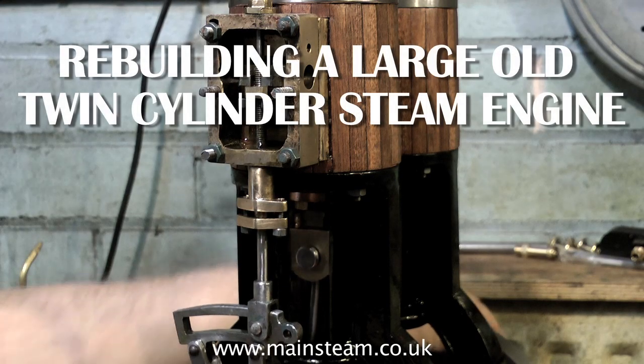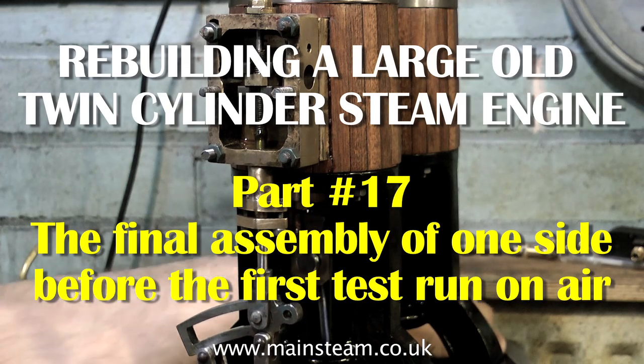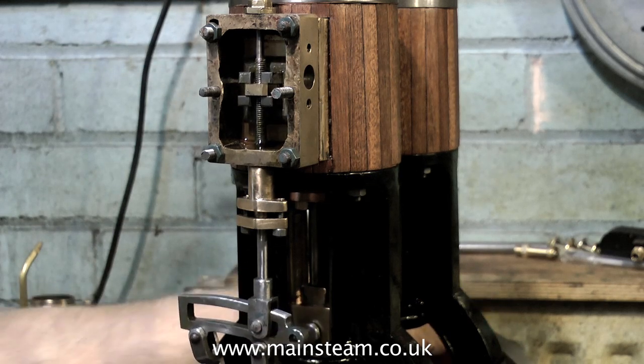Rebuilding a large old twin-cylinder steam engine, this is part 17 and it's the final assembly of one side before the first test run on compressed air. I'm just checking that everything's rotating as it should be, and of course it is.